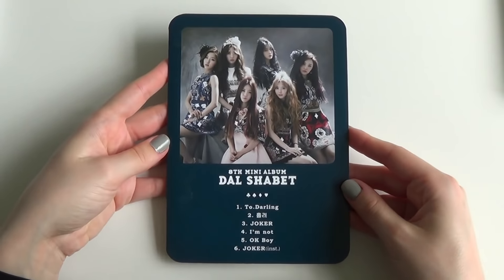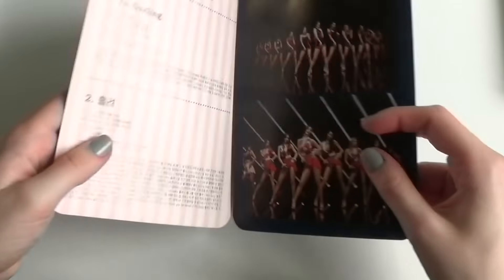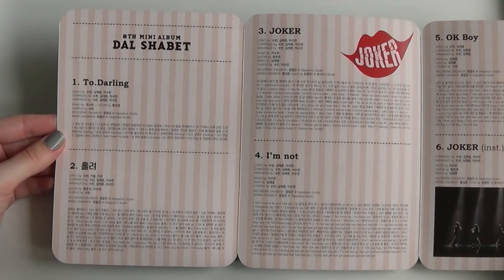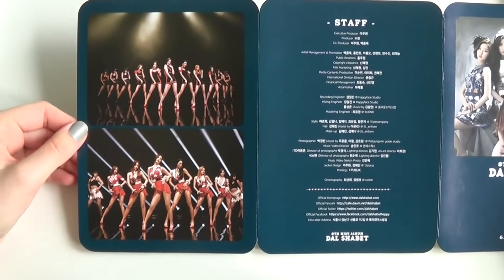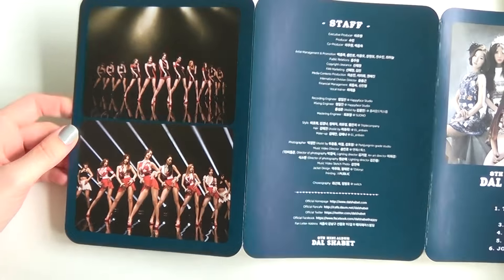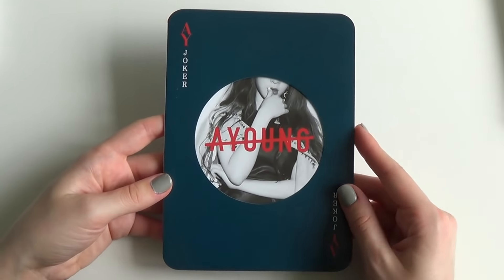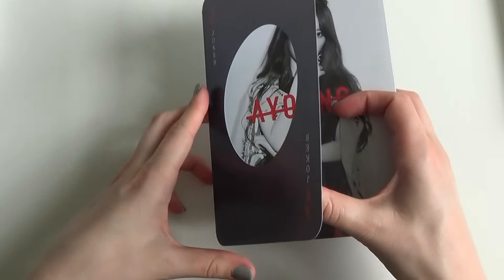So the first one — tracklist, the lyrics, yes. Picture and the staff list. So here we get the members. These are foldouts as well — yes, they are.